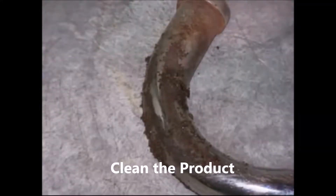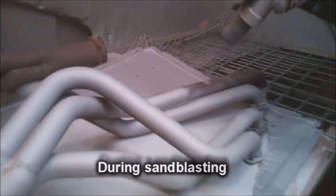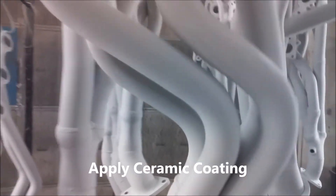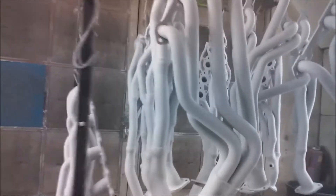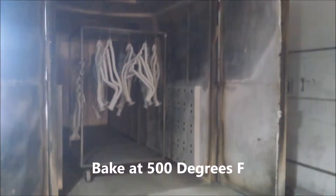The first step in the ceramic coating process is to thoroughly clean the product of dirt and debris. Then the product goes to sandblasting to remove any contaminants. Then the ceramic coating is applied to the entire product from top to bottom. Once coated, the product goes into a 500 degree oven to bake on the ceramic coating.